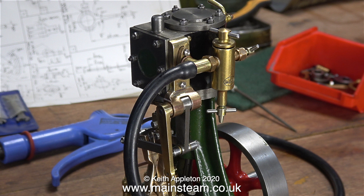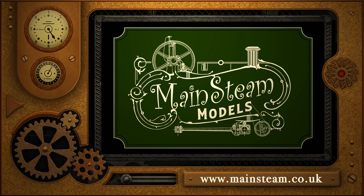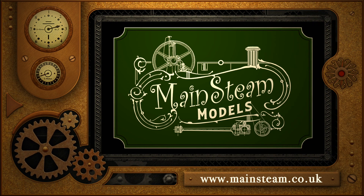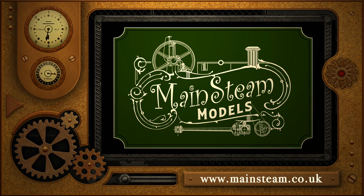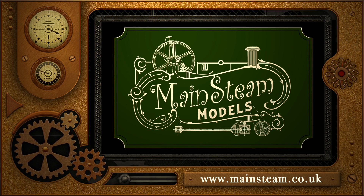That's it for this episode — you now know the answer as to why the engine didn't go in reverse. So stay safe, stay well, thanks for watching, and I hope you found it useful. Please take the time to visit my main steam models website. Click on the section of the website that says video playlists, and by doing that you will find it very easy to find other videos that you may like to watch.